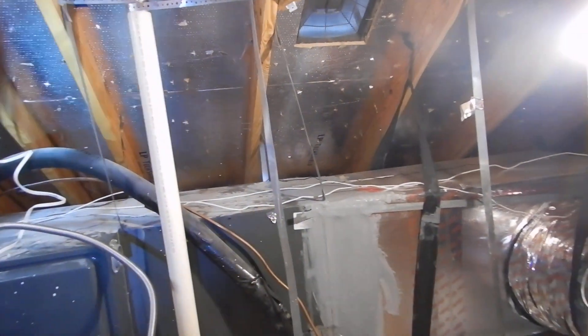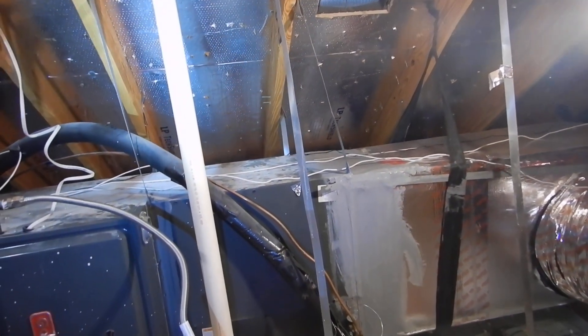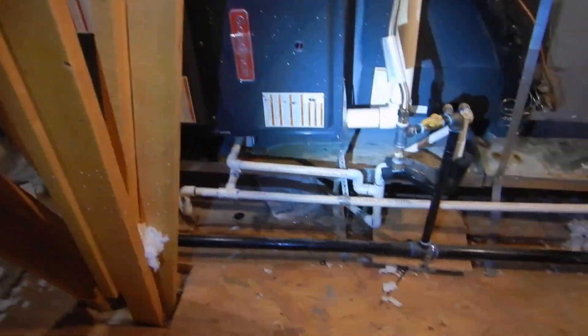This is our HVAC indoor air handler — some people call it the furnace. It's a high efficiency furnace, so it has some special considerations.